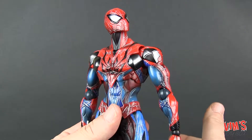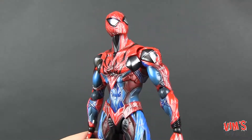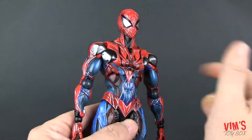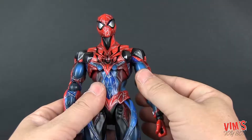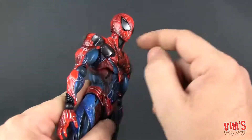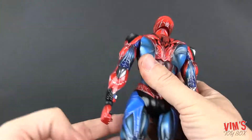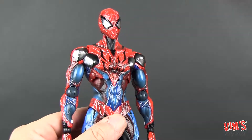He's going to look fantastic in pictures and just sitting on the shelf — you don't see Spider-Man like this very often. This variant line from Play Arts Kai is beautiful; I have a feeling it's going to become my favorite line. Overall the sculpt, paint, and details all look amazing. Great job on everything.